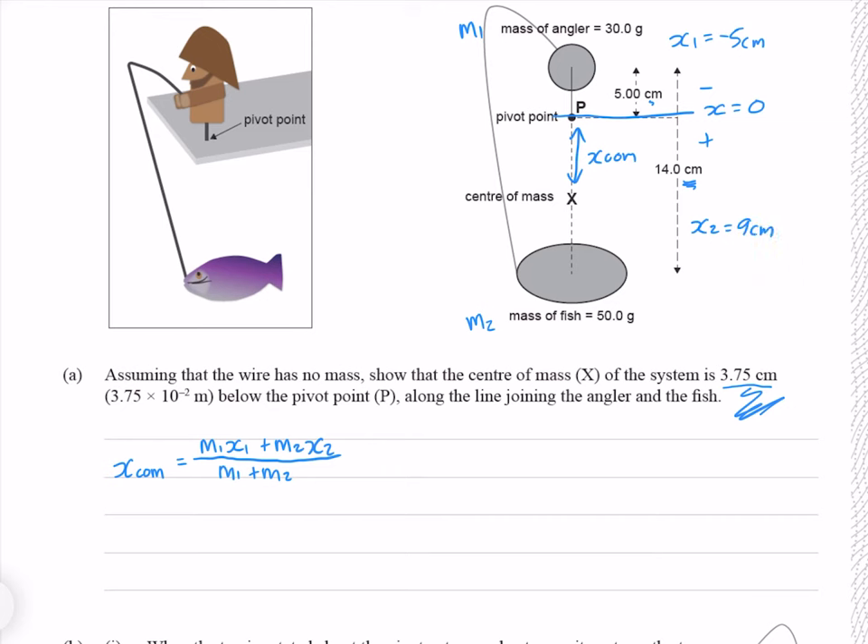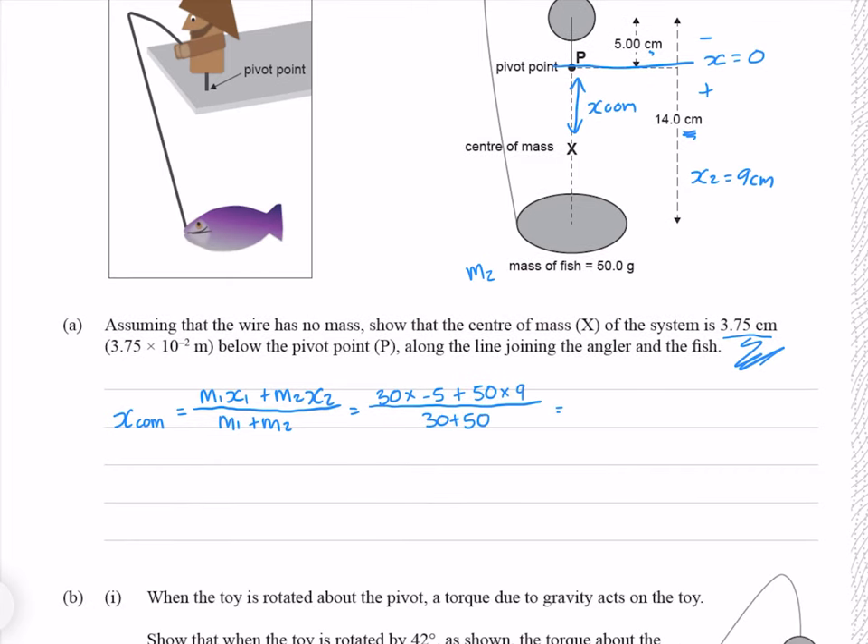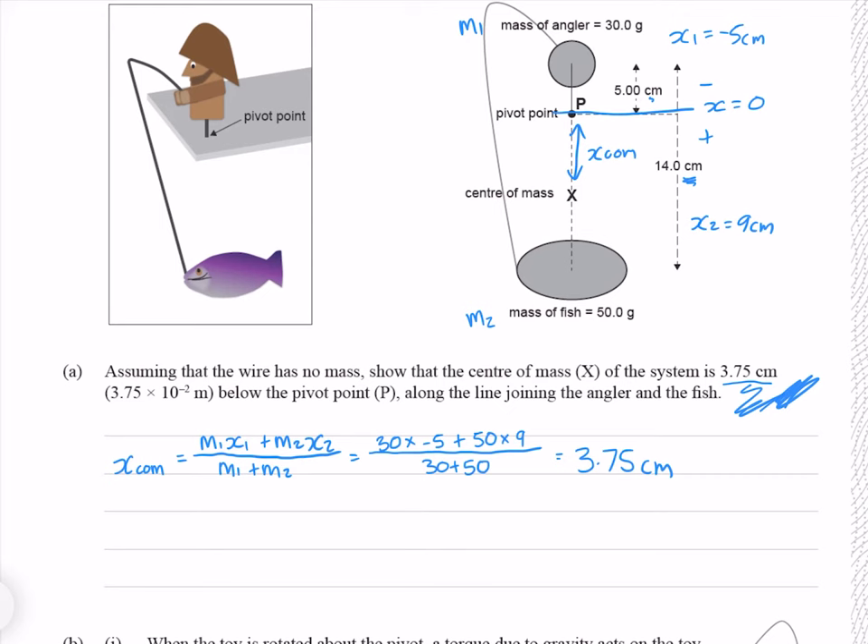Knowing all of these, we have everything for our equation, which gives me 3.75 centimetres — precisely what we're trying to find. Note that I didn't convert any of my values here. I left my masses in grams where I could have converted to kilograms, and I left my distances in centimetres where I could have converted to metres. I certainly could have done so, and therein gotten an answer in metres, which I would then need to convert to centimetres to satisfy our question.